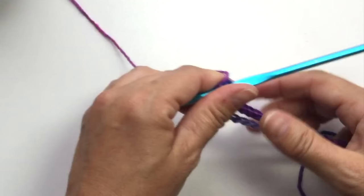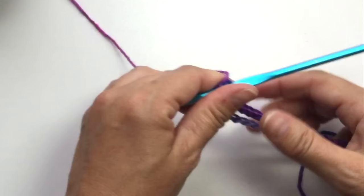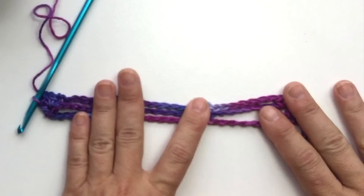I'll set the work down so you can see what that looks like. Row two is complete.